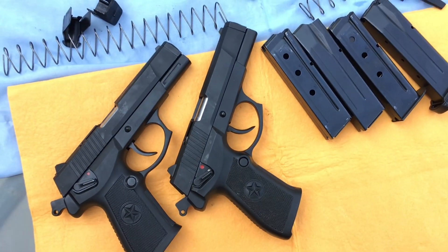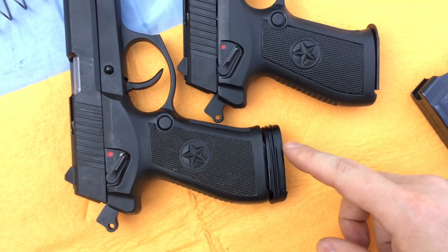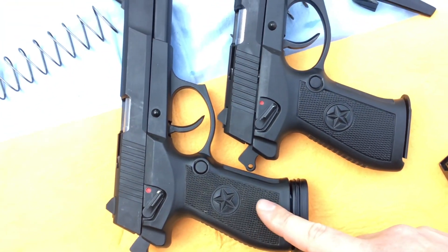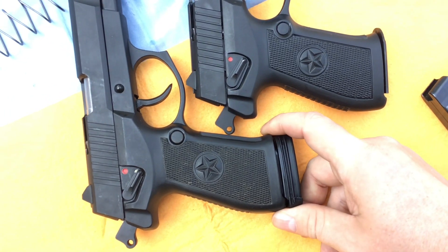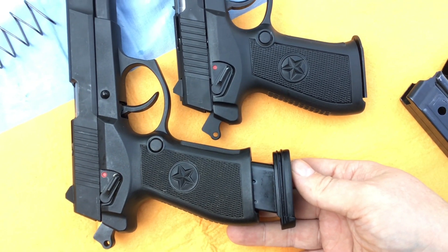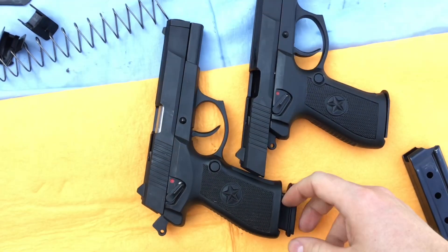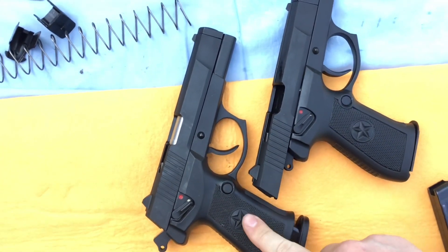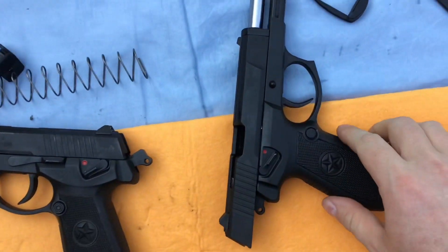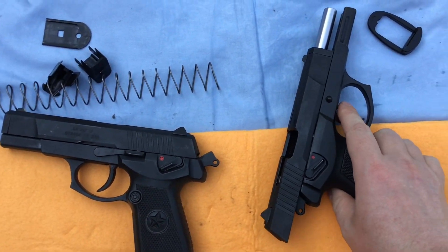If you put the new magazine into the old gun, you end up with a small gap because of the spacer, so the old gun will not take the new magazine straight out of the box — some modification is needed. If you remove the spacer, the magazine clips in and the slide moves freely, but the slide will not lock back because it has the shorter slide stop. The new gun with the old magazines fits perfectly and the slide locks back just as it should.